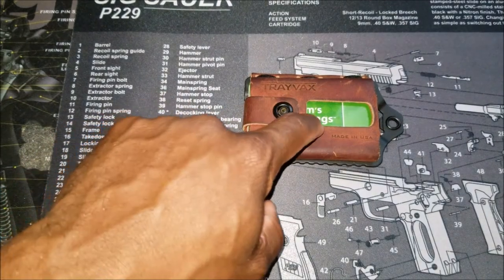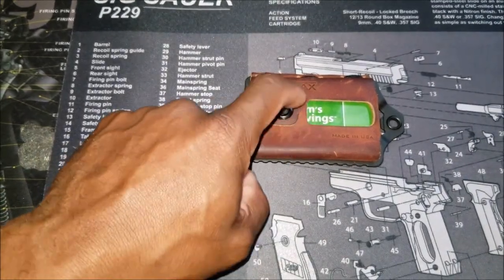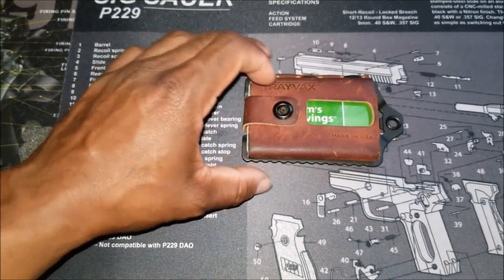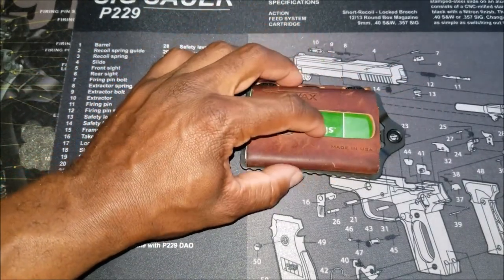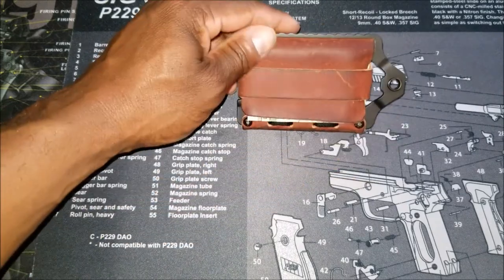It does fit 3 to 10 cards and 1 to 5 bills. Right now I have 11 cards in here, but I have less money.